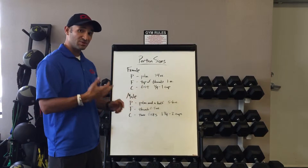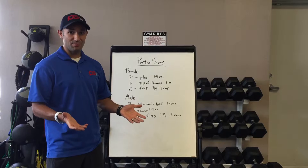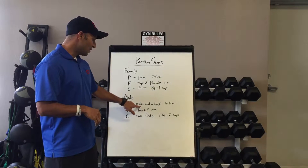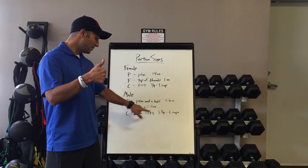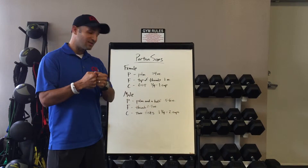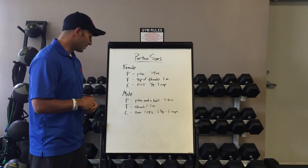And if you're a male, your serving sizes are going to be a little bit bigger, and that's just because men burn more calories because they typically have more lean muscle mass. So you would take about one and a half palms, and that's going to be about five to six ounces of protein. You would do a full thumb, that would be about two to three ounces of fat. And then two fists would be about one and three-quarter cups to two cups of a carbohydrate.